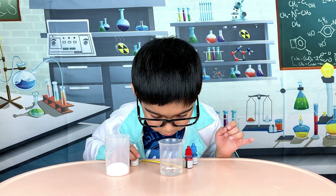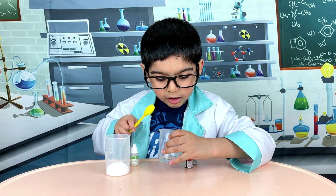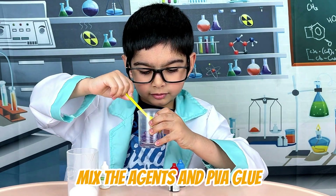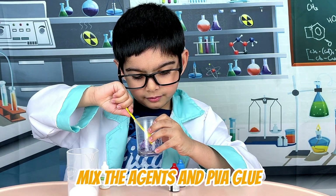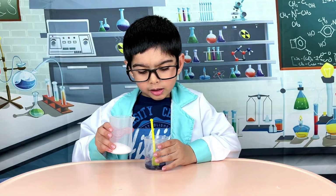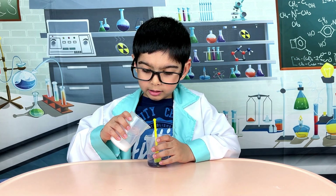You want to mix all of them? Yes. Look at the beautiful colours. Add some salt and mix it.